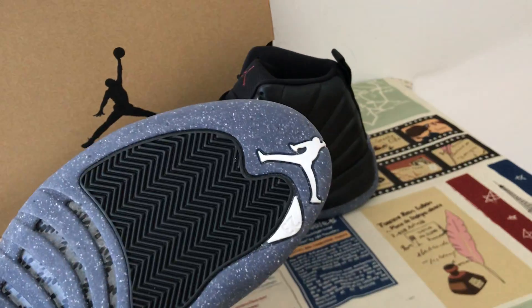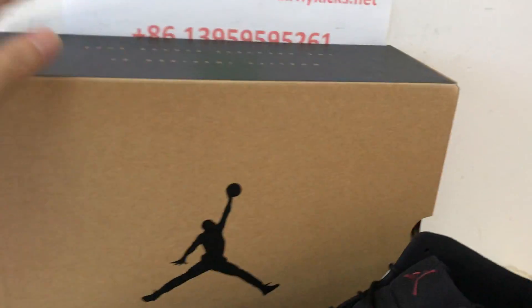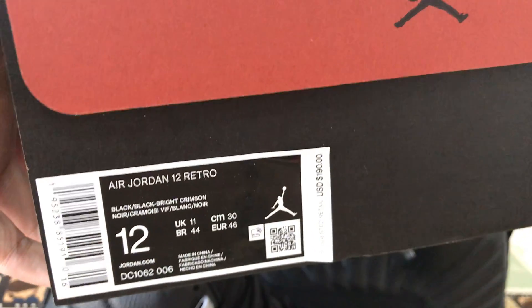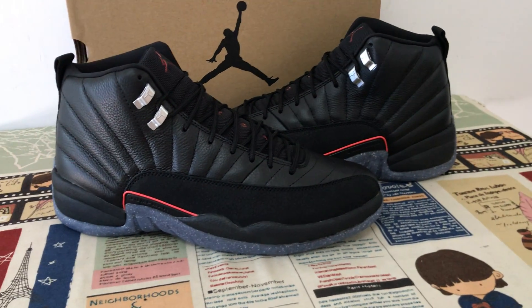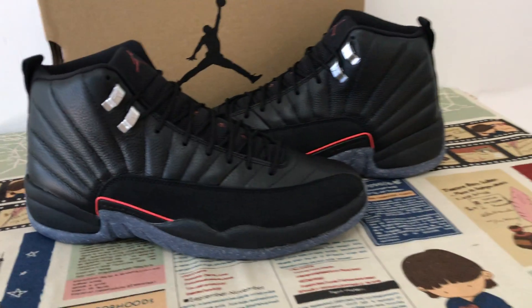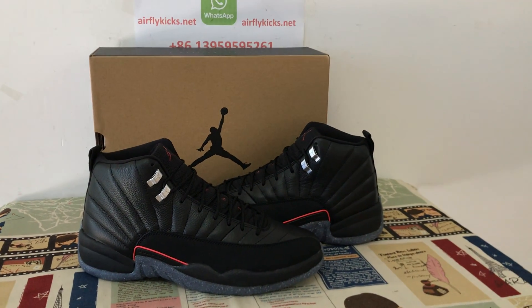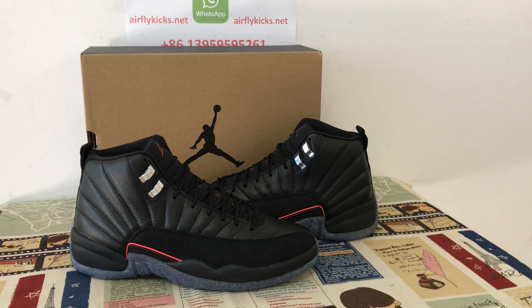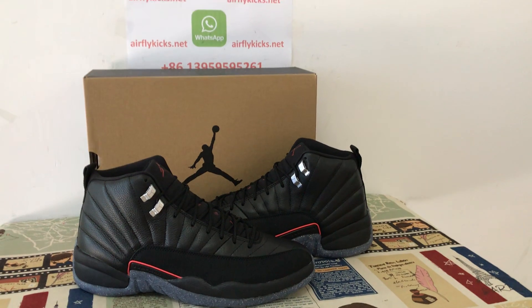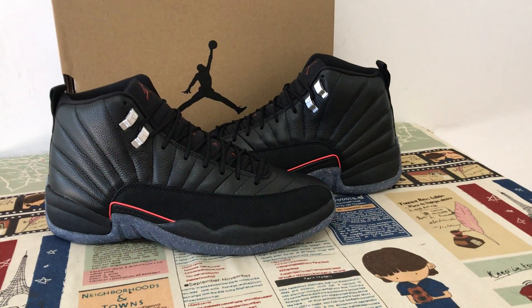The white Jumpman logo is on the midsole, and this is the box. You can see the shoes are very very good quality, top quality. If you like, you can place your order on my website or contact me to place your order. Thank you.